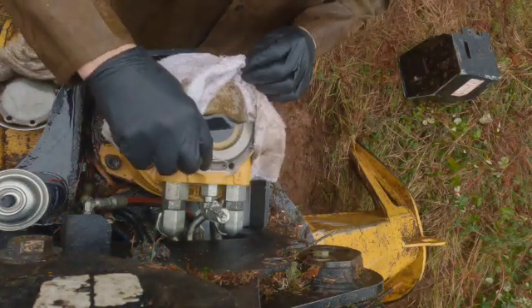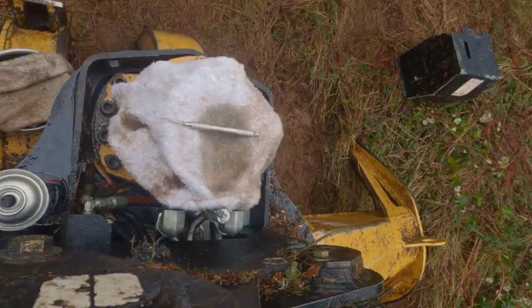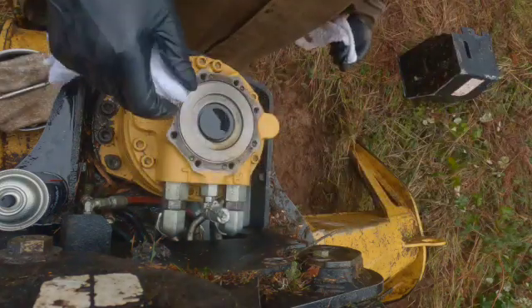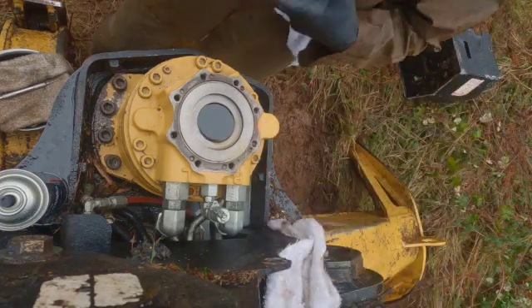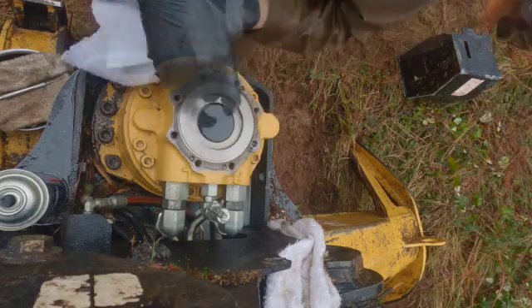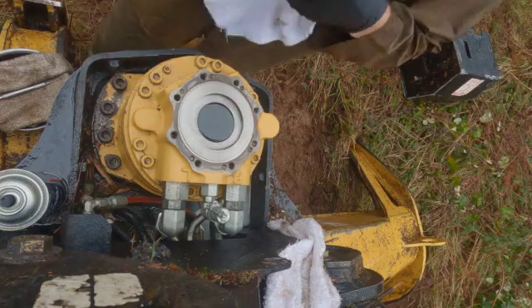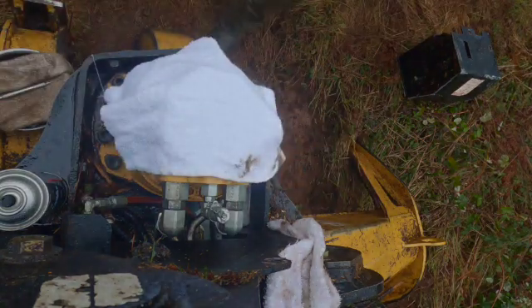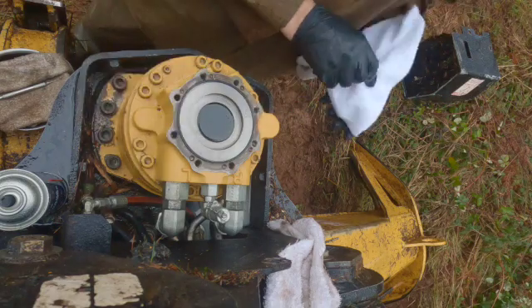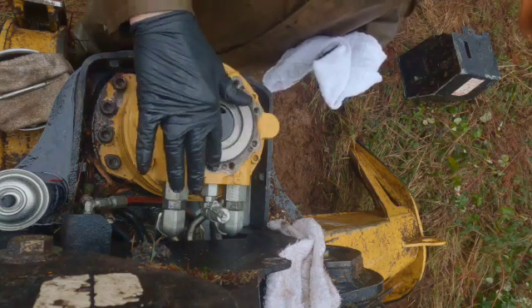I have to say how impressed I am with Tigercat engineering. The shaft seal on the bottom of the motor — the output shaft seal — you did have to pull the motor, but it was well set up. It came out easily, and the actual seal itself has a seal plate retainer. Pull eight bolts and it came out — a seal, a backup ring, and an O-ring seal for the plate itself. Very well thought out, easy to replace, and relatively low cost, though you did have to buy a seal kit.